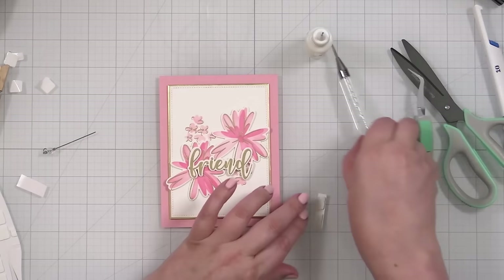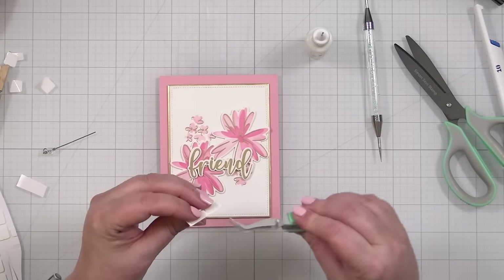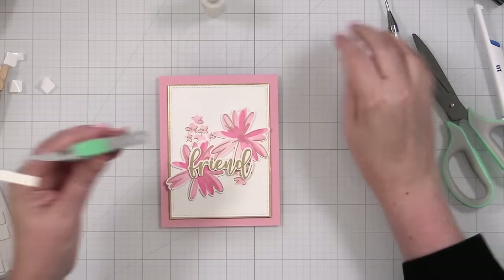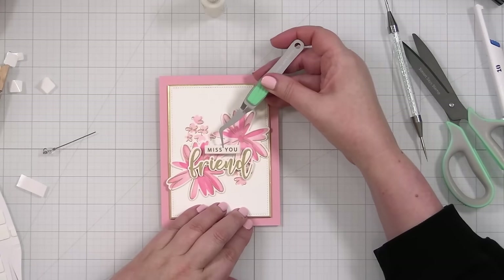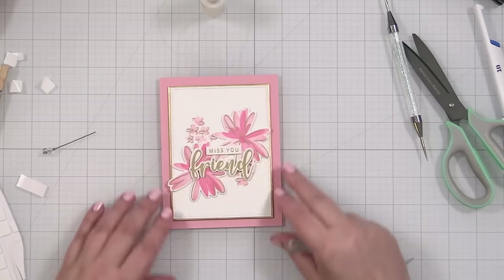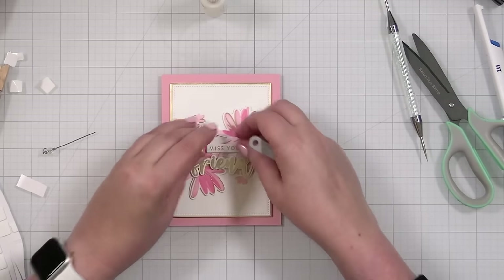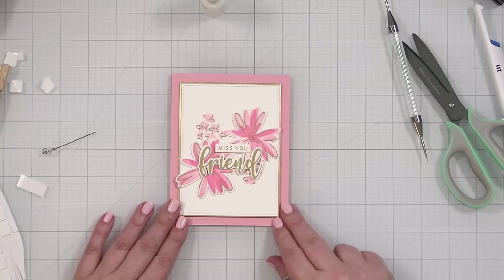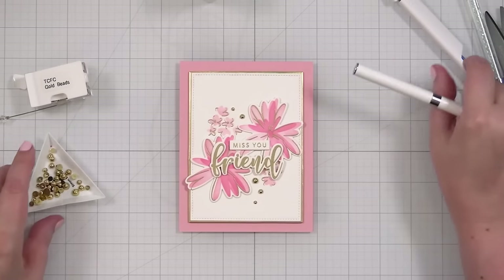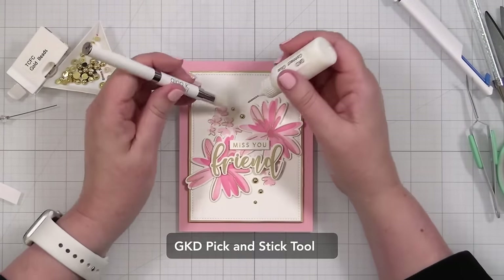It's down lower than I thought it was going to be, but I think that's fine because I am going to add some pearls to this. Sometimes you've got to go all in and go the distance. Little liquid glue. The 'miss you' is going to be right up top, nice and straight like that, fitting right into that little area. 'Miss you, friend' — I think that's really cute. Let me get an arrangement of pearls to finish off this card. I'm going to use some confetti gold beads — I actually just got this pack of pearl style embellishments — and I'll use my connect glue to pop them on.